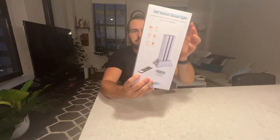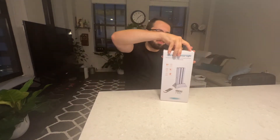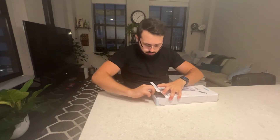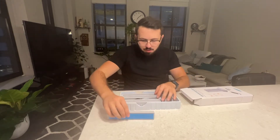Hello everyone, today I am here to review the LED motion sensor light. When you order it, it'll come in this very nice compact box, very well packaged. Opening it up, let's go ahead and take out the items inside here. You can see here that it does come with a few things.